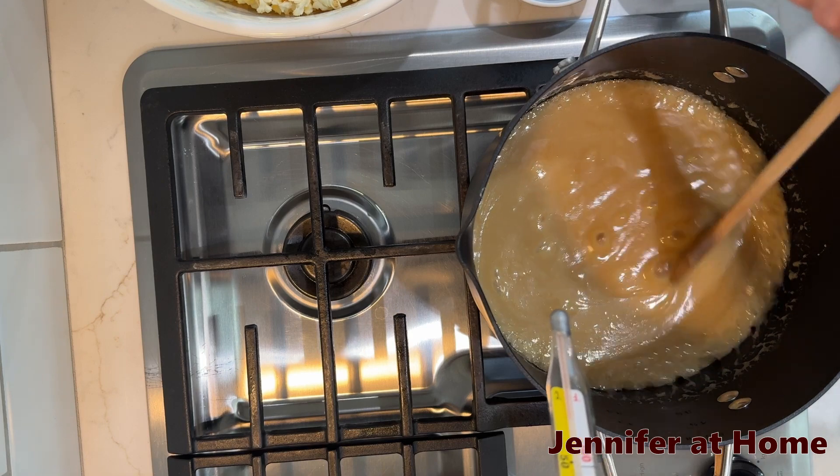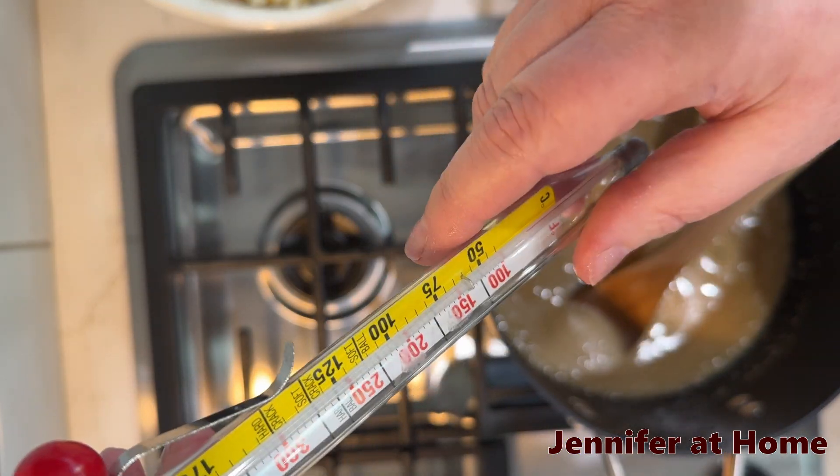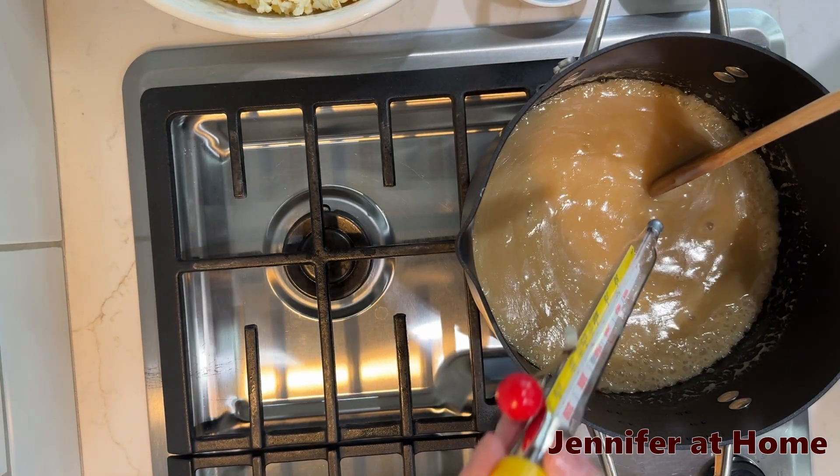We're going to let this boil until it gets to the softball stage. Right here it says on my candy thermometer: softball stage. We want our caramel syrup to be at 235 degrees.